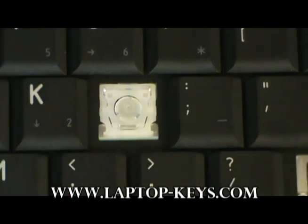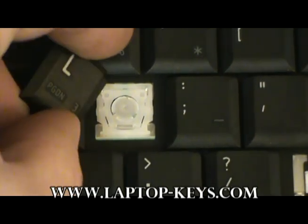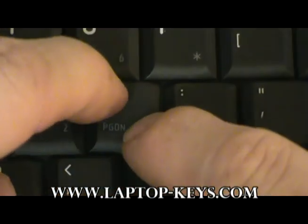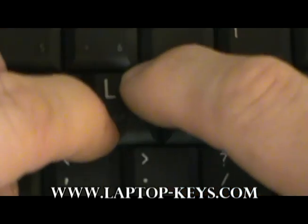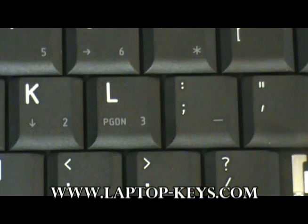Now attach the keycap onto the keyboard base. Take the keycap, place it at an equal distance from the surrounding keys, press on the corners diagonally, and the key will snap into place.